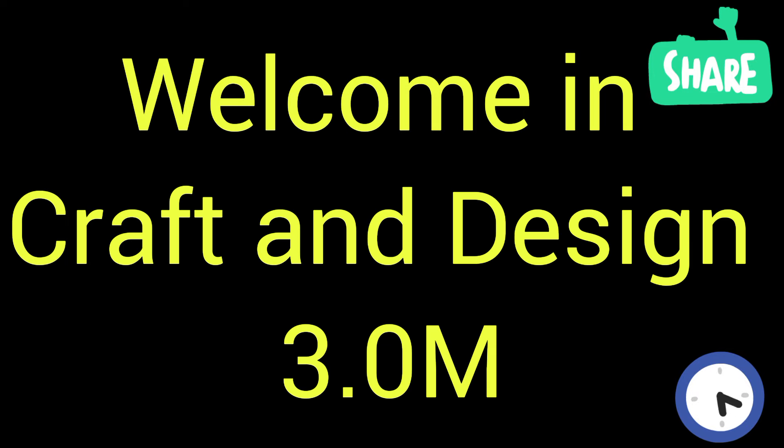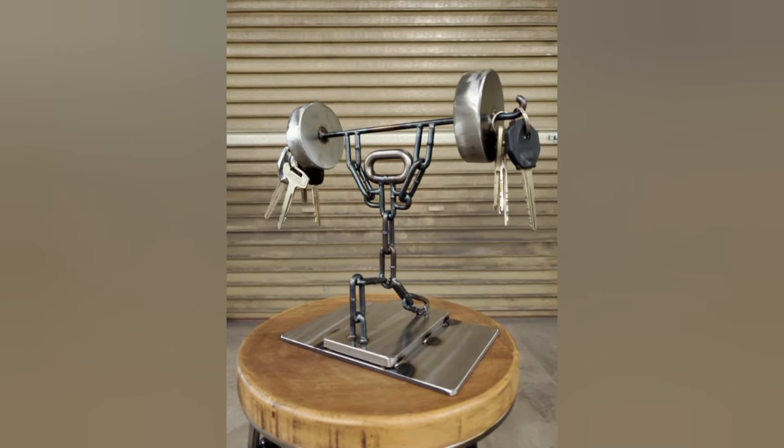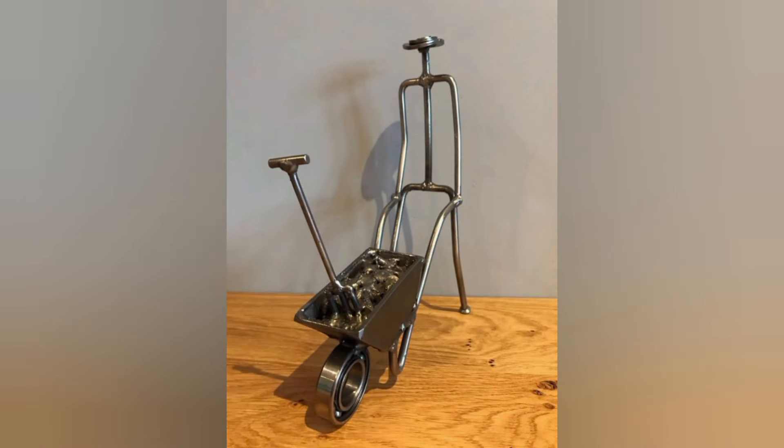Welcome to Craft and Design 3.0. In this video I will describe some different and beautiful ideas of welding project craft — welding craft ideas for decorating purposes.